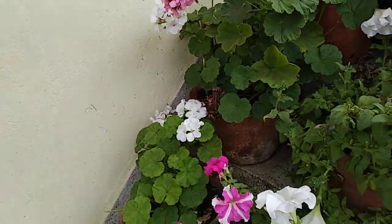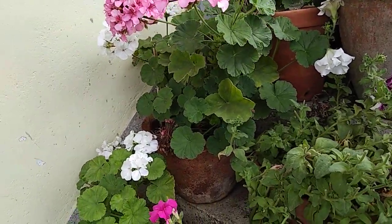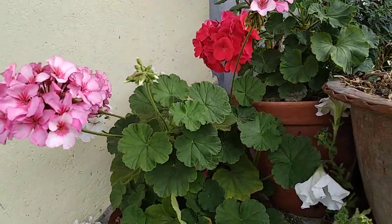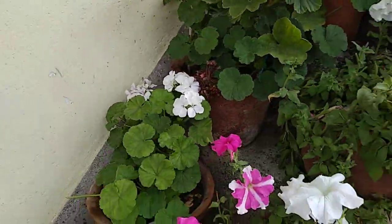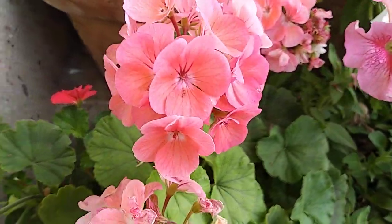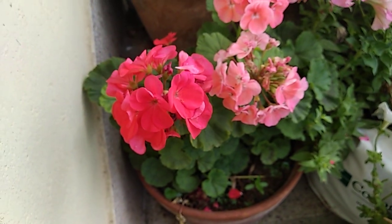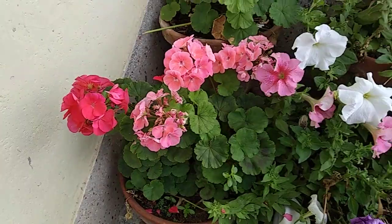I had not grown it from seed — I bought seedlings and cared for them. I have six or seven plants of geranium. You can see the color variations: pink, white, beautiful red, pure white, and one with a shade of pink. There are many variations. This one is another kind of pink — not purely red, more of a light red or pinkish red.